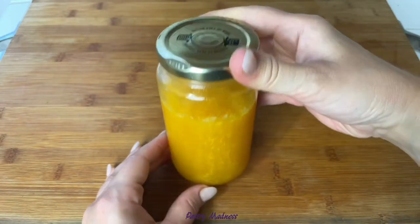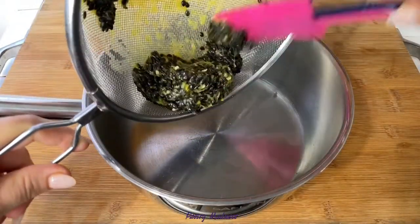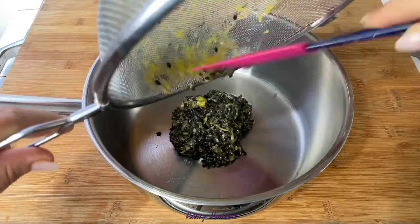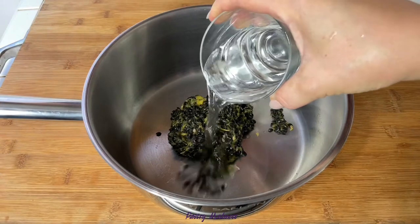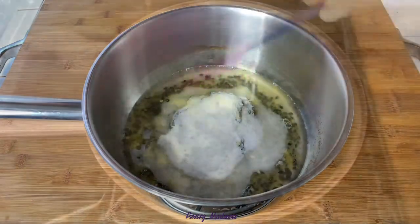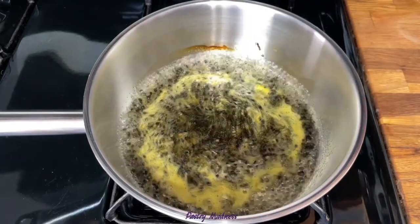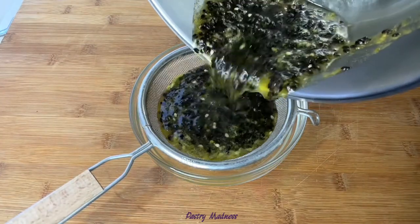Back to the passion fruit seeds we put aside — I like to pour them into a saucepan and add water and sugar in equal proportions. Today I added a hundred grams of each. Next, bring the mixture to a boil and cook for a minute or so until all the sugar has dissolved.